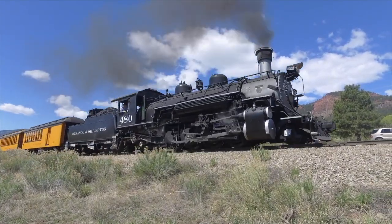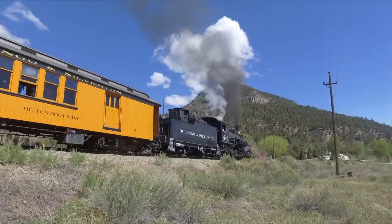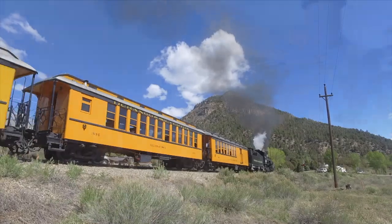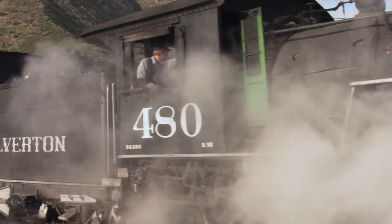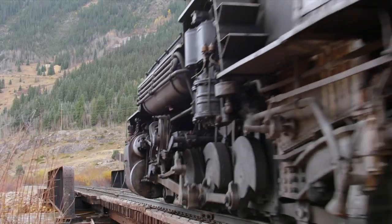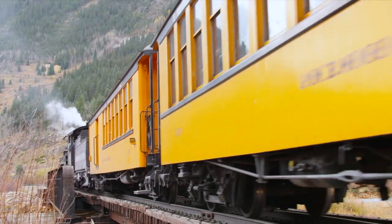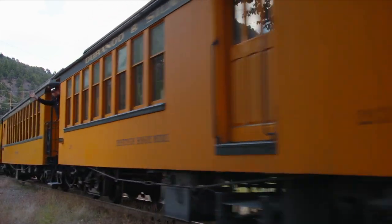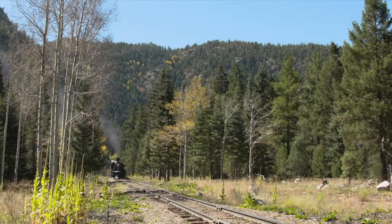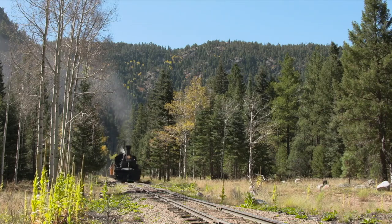The Durango and Silverton runs seven locomotives — engines that get their exercise. These are in their 90s, and they have their own personalities, and when they are under steam they really do seem like they're alive. We work these engines as hard as they were when they were brand new. They're not babied, and they run every day. When they're in service and called to pull heavy trains at maximum tonnage out of this yard daily to go to Silverton, it's amazing. They just do it day after day after day.